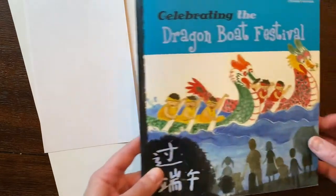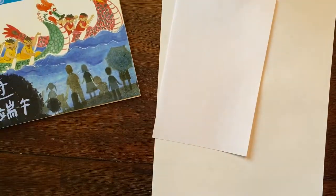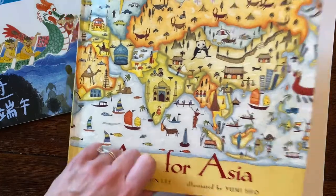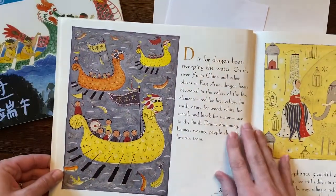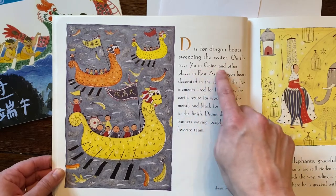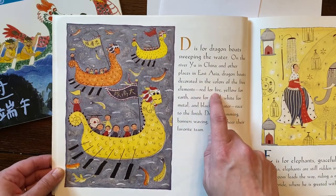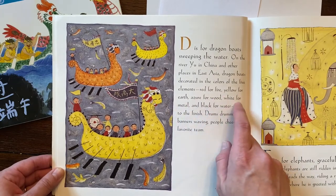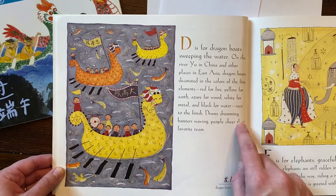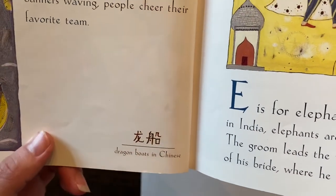That tells us a little about what they do on the day of the Dragon Boat Festival. I love these illustrations — we're going to use that as a guide. I also have a page from this book called "A for Asia" by Cynthia Chin Lee, illustrated by Yumi Hiao. When we open up to the letter D, we find Dragon Boats. "D is for Dragon Boats sweeping the water. On the River Yu in China and other places in East Asia, Dragon Boats decorated in the colors of the five elements: red for fire, yellow for earth, azure for wood, white for metal, and black for water. Race to the finish, drums drumming, banners waving, people cheer their favorite team." You can even see at the bottom how they write Dragon Boats in Chinese. Isn't that cool?